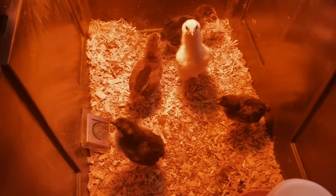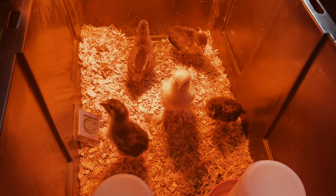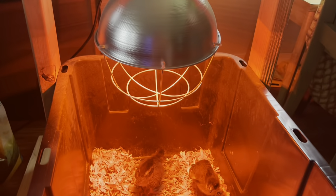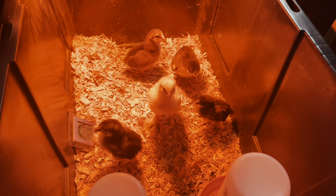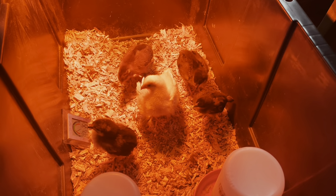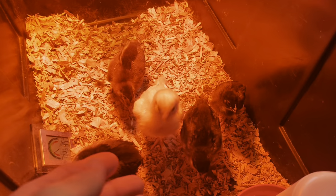This is our five chicks that we have right now. They're basically just in a tote - they have food and water in here and a heat lamp. Bodhi is two weeks old today and the other four are probably two to three days behind him. You can see he's starting to get feathers.